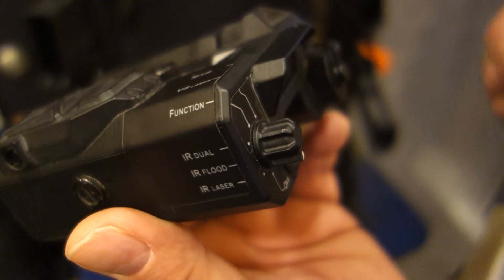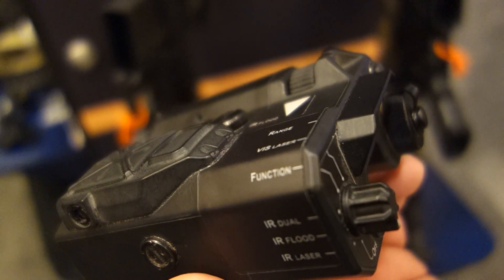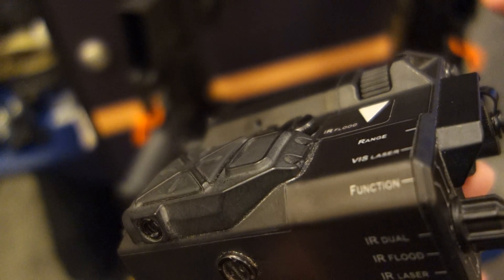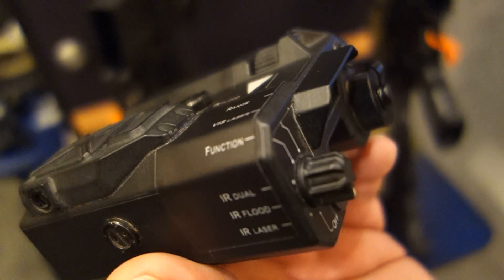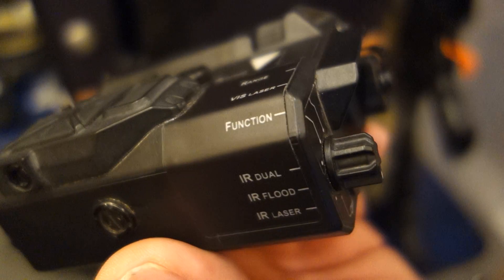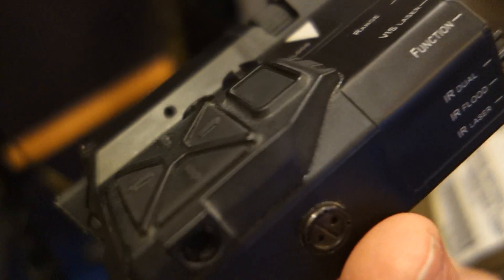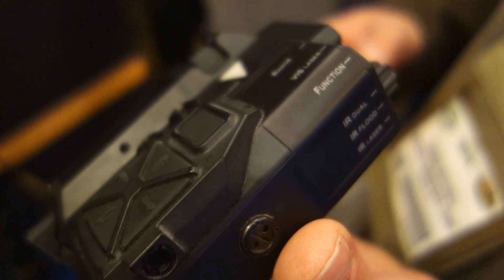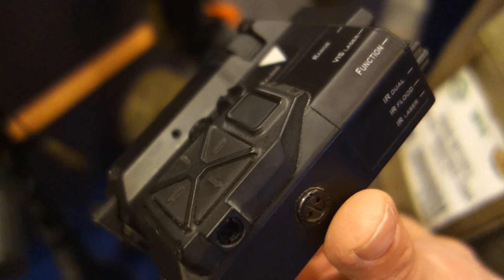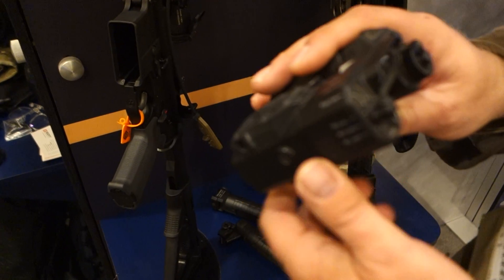Basically, once you fire the laser, you're going to get a solution in MOA or mils for the sniper or whatever device. So this is a full little built-in laser rangefinder slash ballistic computer. Correct. It also has built-in GPS and Bluetooth. So you have all your gun profiles on your Android, and it uplinks to this — now you've got your gun profile loaded.